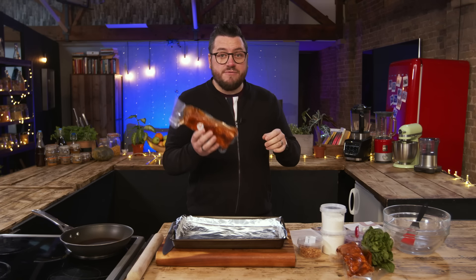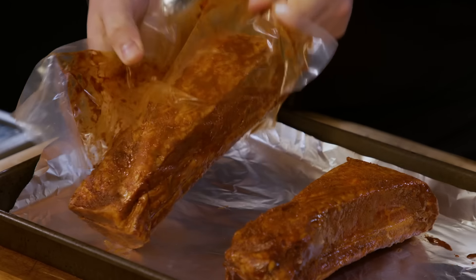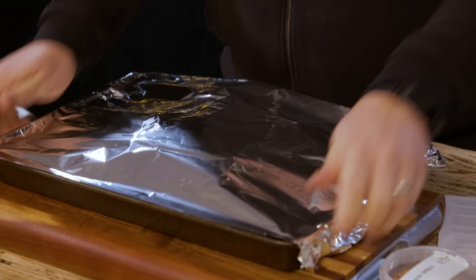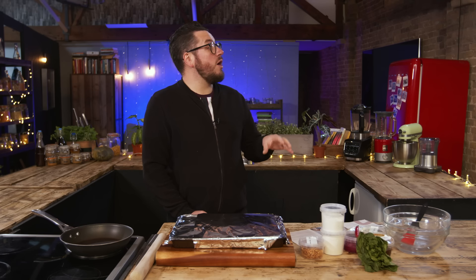Step one is to cook the beef short ribs. They're going into an oven for five hours on a lined baking tray with tin foil over the top. Into an oven at 120 degrees Celsius for five hours. That's so low — that's like someone blowing on it just to heat it up. We'll see you in five hours.